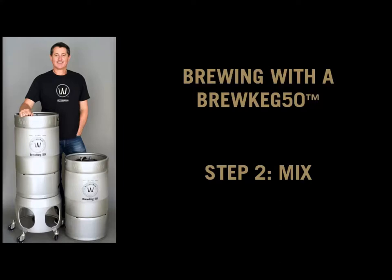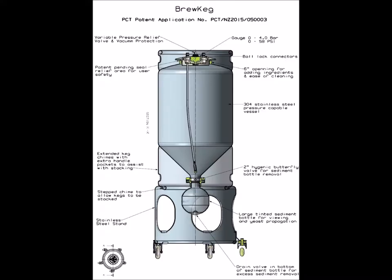These are the instructions for the addition of ingredients for brewers with a Brew Keg 50, our combined conical fermenter and keg. This product allows a brewer to ferment, carbonate, clarify and dispense a brew all in one vessel.